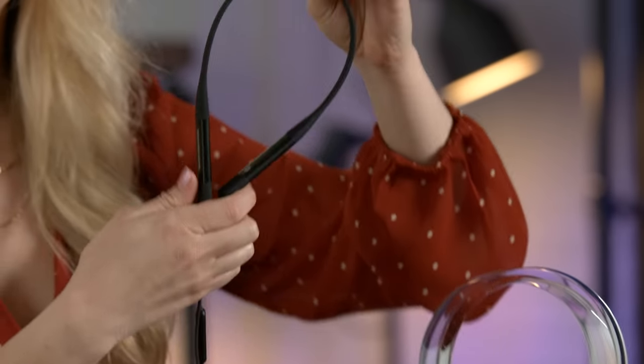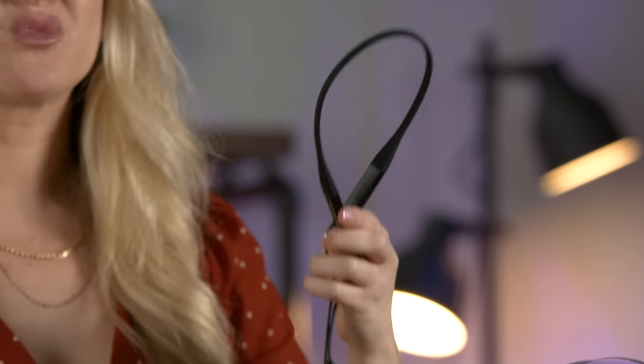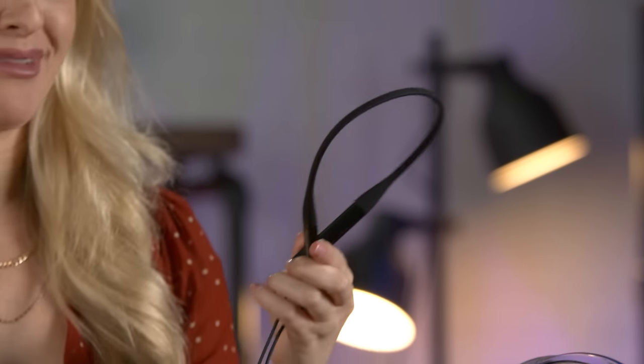Let's discuss this headset. What I really like about it is this neckband — you get the freedom and flexibility of wireless earbuds without as high a risk of losing them. I can't tell you how many little earbuds I've lost over the years. This band makes the headset more sturdy, durable, and a lot more versatile.